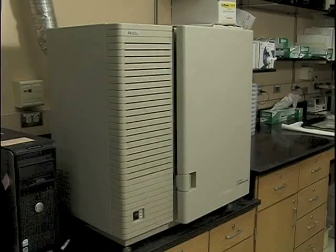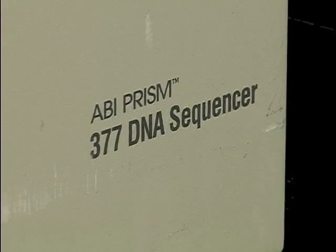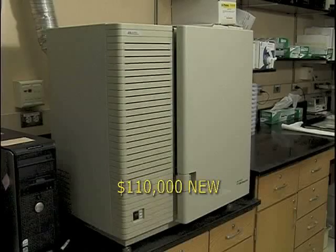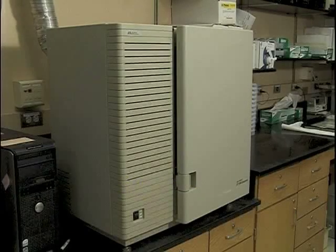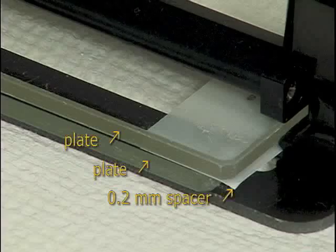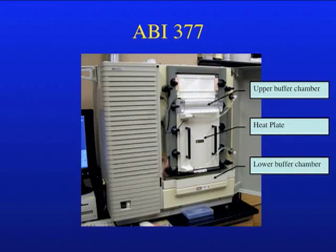Until about 10 to 15 years ago, all DNA sequencing was done on slab gel-based sequencers like this — the Applied Biosystems 377 DNA sequencer. When new, it cost about $110,000, and at one time the facility had three of these. Much of the human genome was completed using these instruments. The polyacrylamide gels were poured between two optical quality glass plates using a 0.2 millimeter spacer — very thin gels. Once the gel polymerized, it was mounted in the sequencer and the upper and lower buffer chambers were attached. A heat plate was placed over the front of the glass plates to keep the gel at a uniform, optimal, and reproducible temperature for electrophoresis.